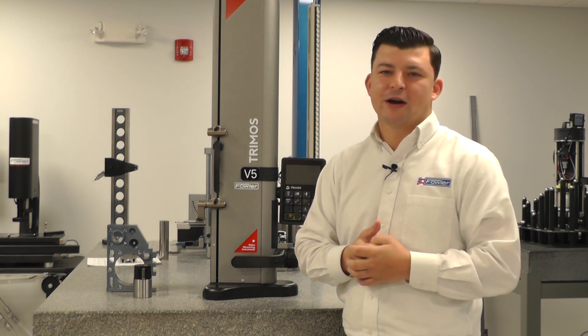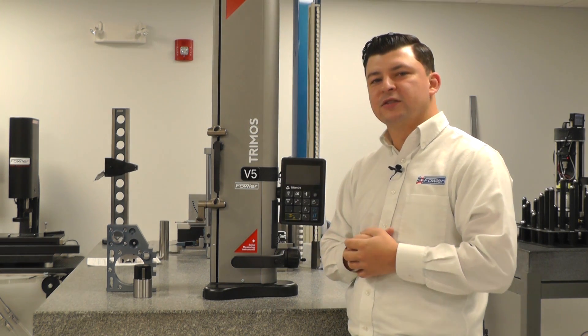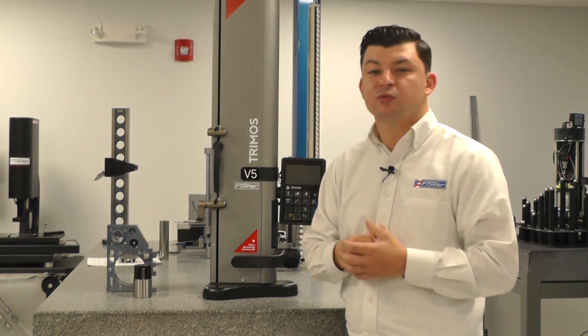Hi, I'm Anthony Diorio with Fowler High Precision. Today I'm going to show you a little bit about the Tremose line of height gauges that we carry. With this line of height gauges we have varying measuring ranges and accuracies as well as functionality.